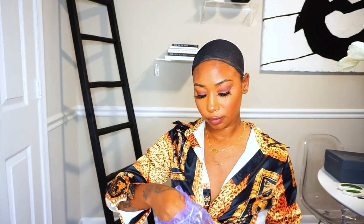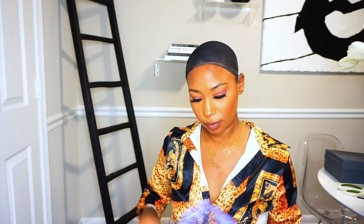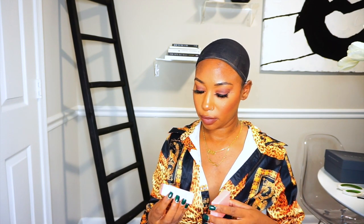I was sent a wig cap with this wig. I was also sent some lashes. They sent over a rat tail comb and some earrings. You really can't see the earrings because of the light, but you're really not missing out on nothing — those are some grandma earrings.